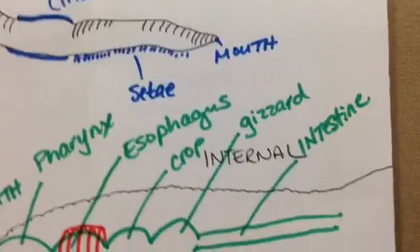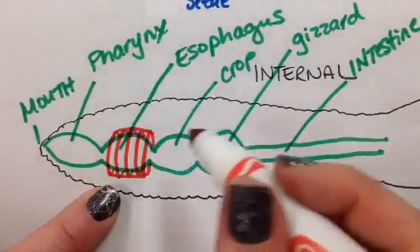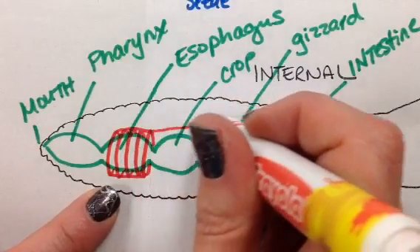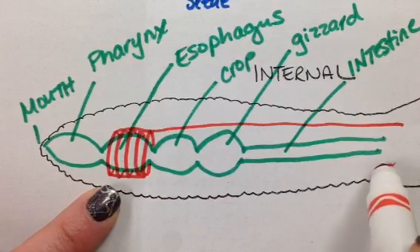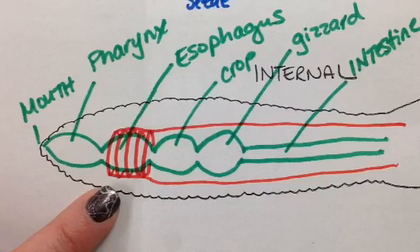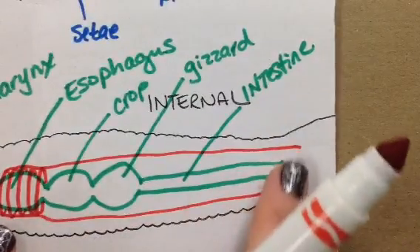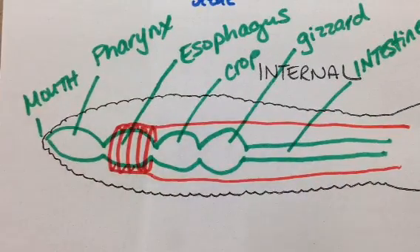On our diagram, we've got our aortic arches. The dorsal blood vessel is going to run all the way to one end, then circle back and connect on the other side, right there. So it makes one big continuous loop. It does go all the way to the other end. And that's the end of our circulatory system.